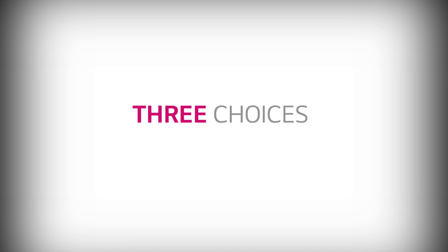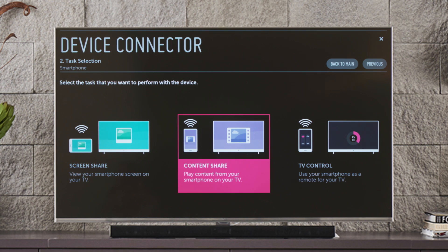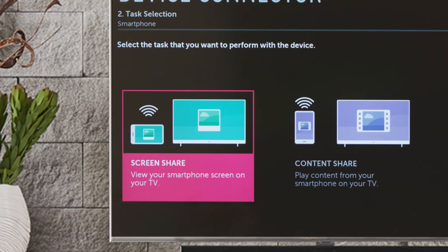Right off the bat, there are three choices: Screen Share to view your smartphone screen on the TV screen; Content Share to control your smartphone content on the television; and TV Control, which lets you use your smartphone as a touchscreen remote control for your LG Smart TV.